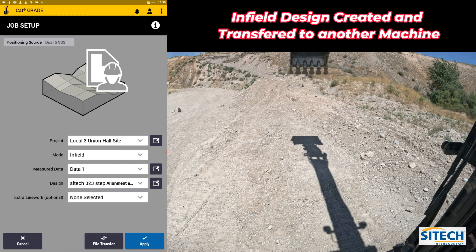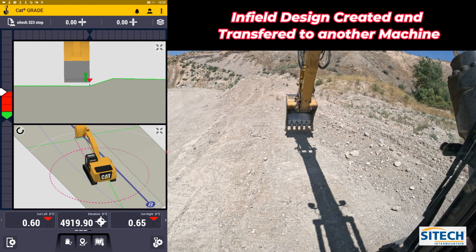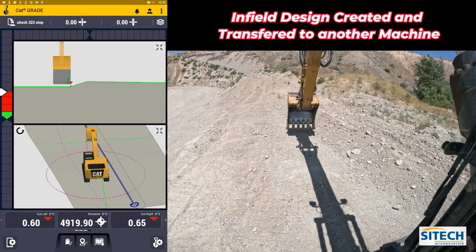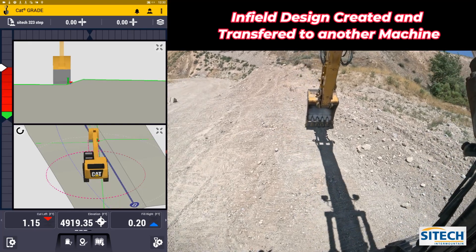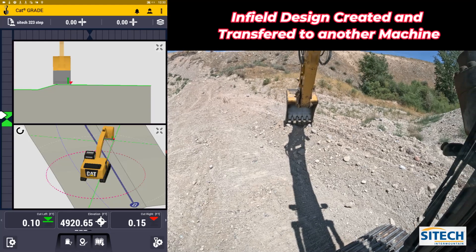I've created the SiteTech 323 Step infill design. I'll hit Select — it now shows up as a design. I don't have to have the line work from the job site currently running, but I can leave Local 3 Finish Grade on and hit Apply. Back on the cross section view you can see the toe of the slope, and in 3D you can see it as well. I'll set down on the ground to check the elevation — we're pretty close. You can come over to the toe of the slope and run up to the top and build that.